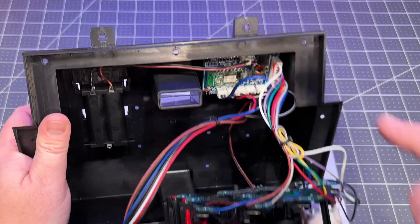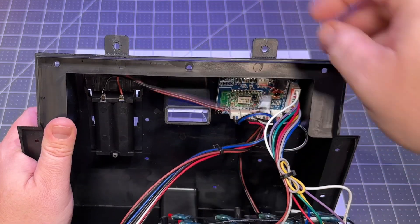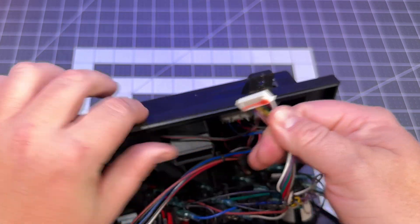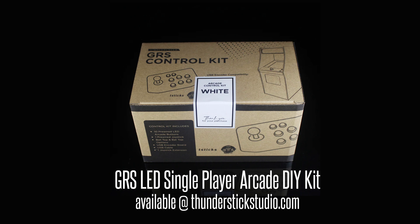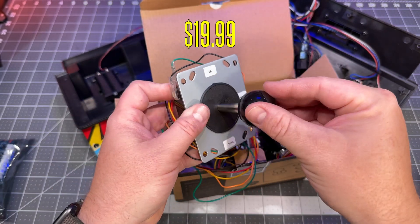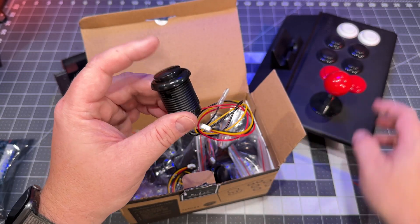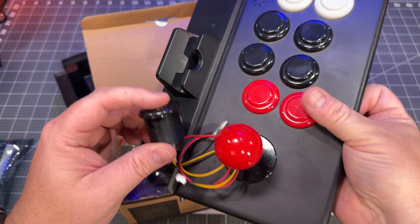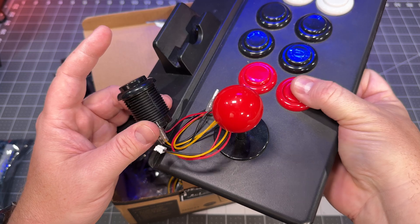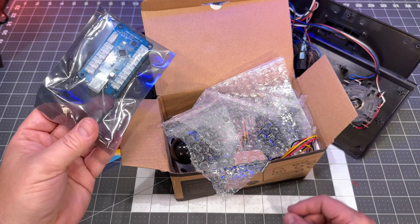The joystick wires and button wires appear glued into the encoder board, but they're very fragile due to the age of these devices — just wiggle and break those away. I bought the GRS arcade kit for $20, which includes a very good quality joystick and buttons I really like the feel of. They're not as clicky as the ones on the original arcade unit — you can hear the difference. The GRS kit includes an encoder board, but I'm going to set that aside.